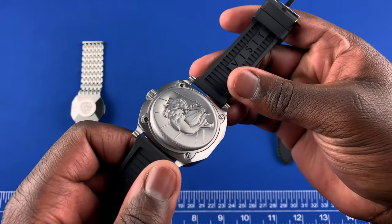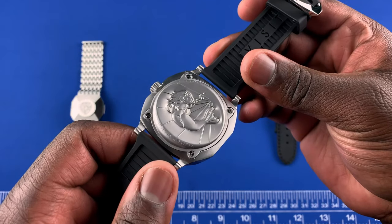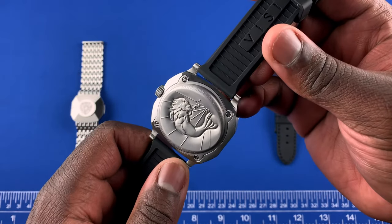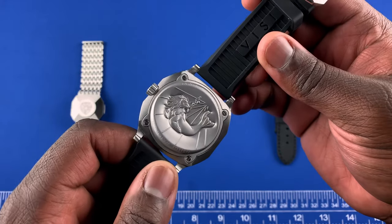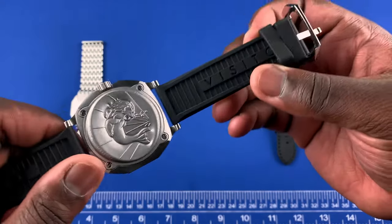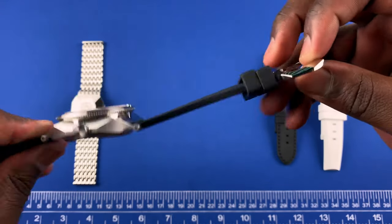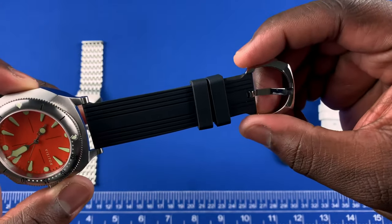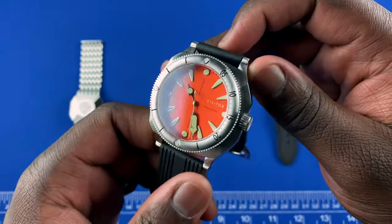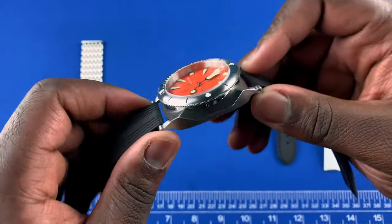On the case back you have a C-line engraving, with 'Visitor Watch Company' engraved on the bottom portion and 'Dune Shore Shallows' on the top. The case back is screwed in. It comes on a 22 millimeter strap which tapers down to 20 millimeters at the buckle, so 22 millimeter lug width. Thickness on the watch is 15.6 millimeters.